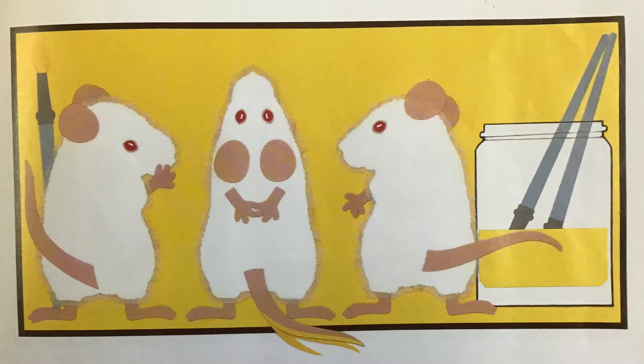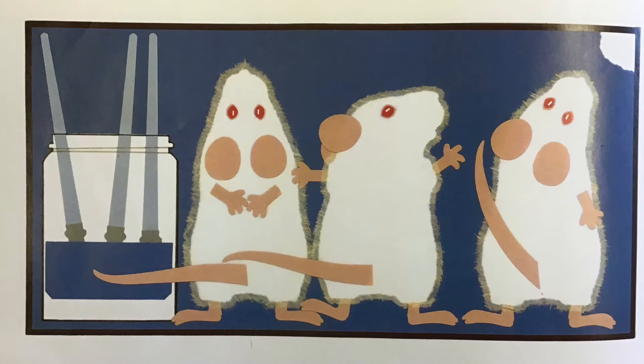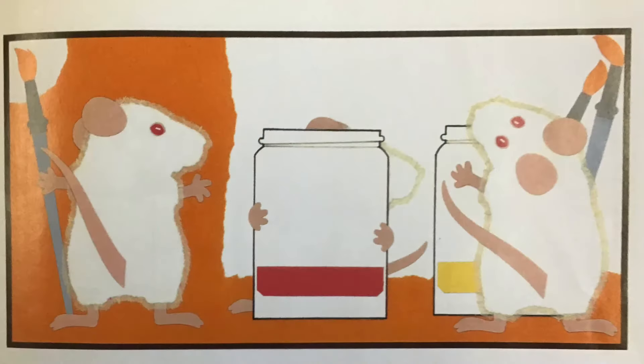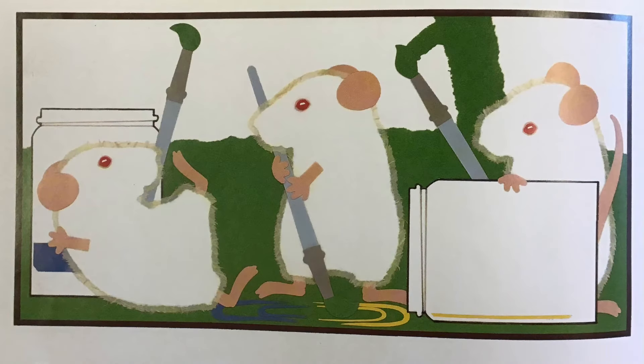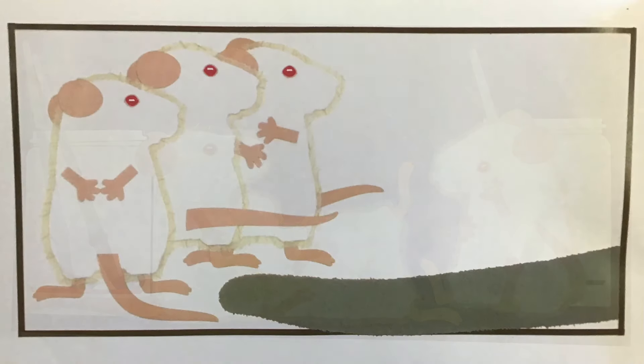They painted one part red, and one part yellow, and one part blue. They mixed red and yellow to paint an orange part, yellow and blue to paint a green part, and blue and red to paint a purple part. But they left some white because of the cat.